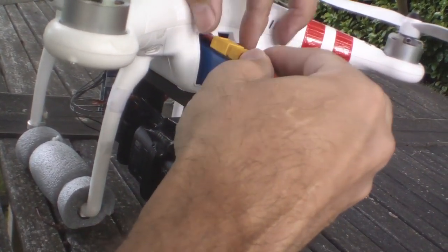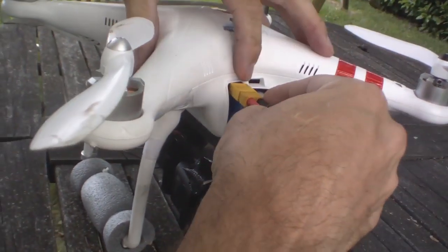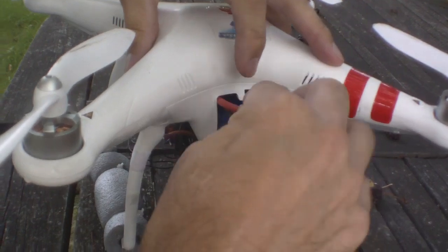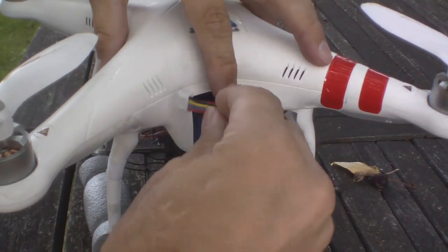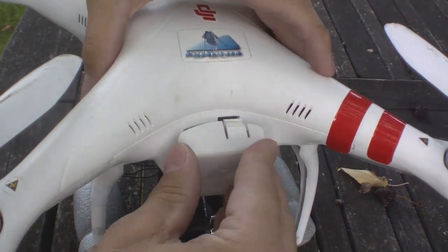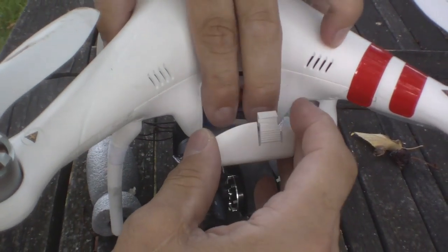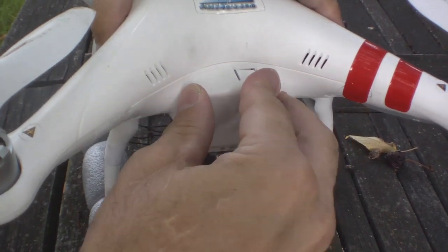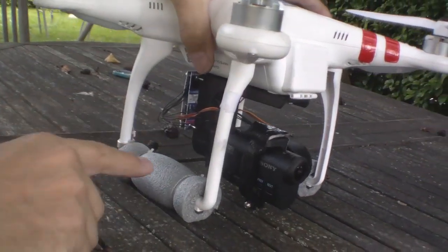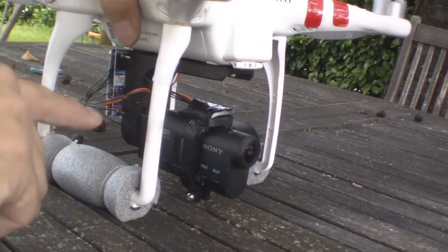I'll get the battery in. This is not the standard battery — it's one I got from a reseller with thicker cables, which makes life a bit tricky. There you see — the actual gimbal is ready now.